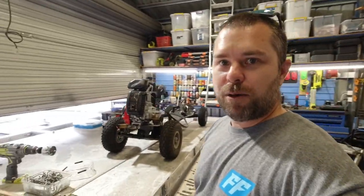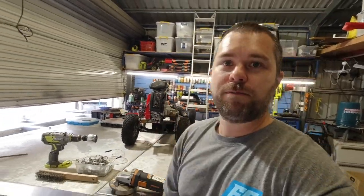If you like this sort of stuff, like, comment, subscribe - all that good shit. See you in the next one. Cheers.